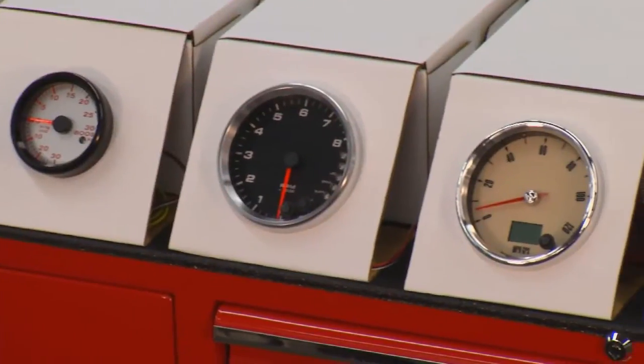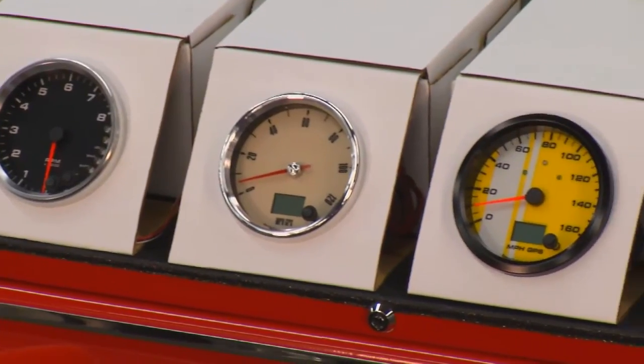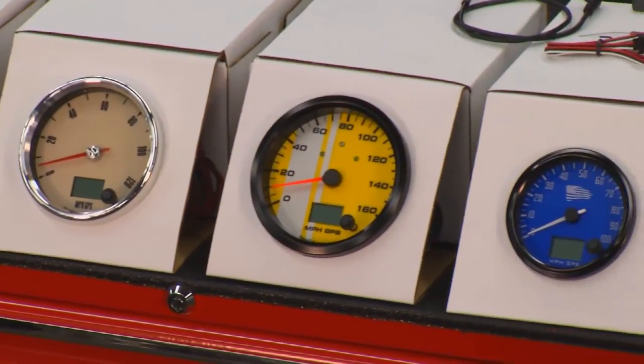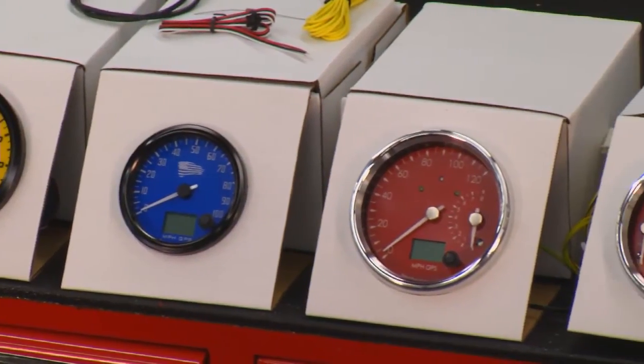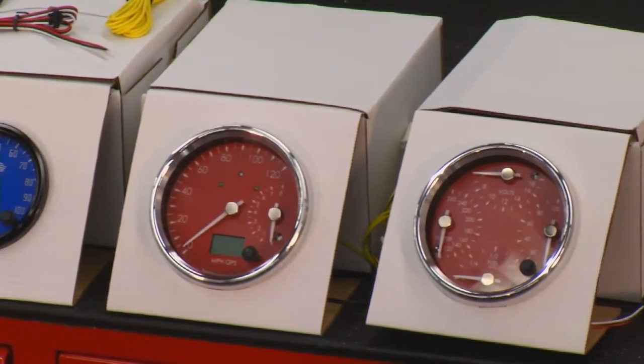Aaron, this is all made in the USA and there are lots of different choices. For our car here today, this is what we've picked out to go along with the rest of his cluster. And we're going to start right off with the tach.